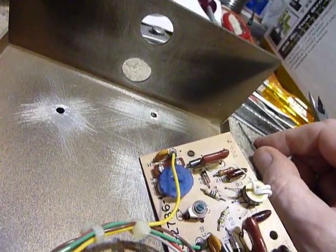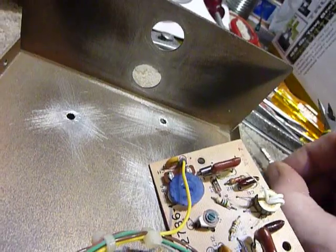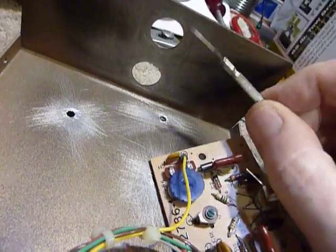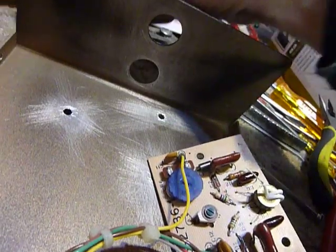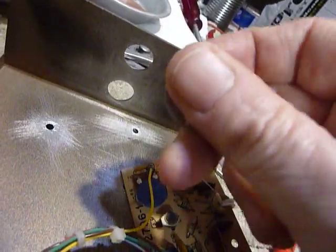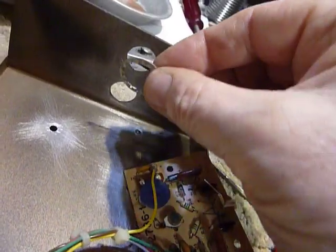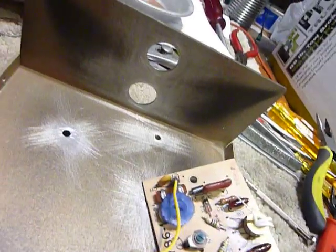If that happens you have to take it apart and retighten the nut on the back, which is very hard to do. So what I'm going to do is take some E6000 glue — that stuff grips like crazy — put on my rubber gloves so I don't get it on my fingers, coat these connectors with E6000, put them on there, and tighten them up. They will not come loose then.